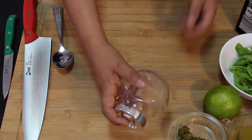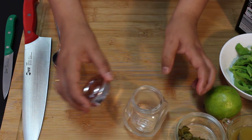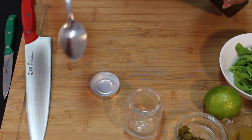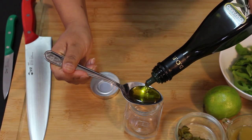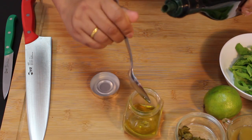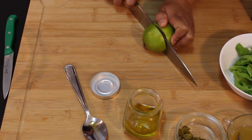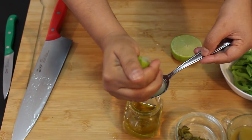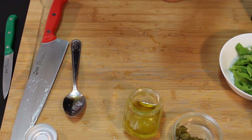Now I'm going to make the vinaigrette. I'm going to use this bottle — you can use any bottle you have. First, I'm going to put four tablespoons of extra virgin olive oil, then two tablespoons of lime juice, and one tablespoon of honey.